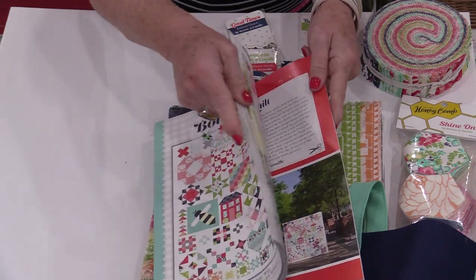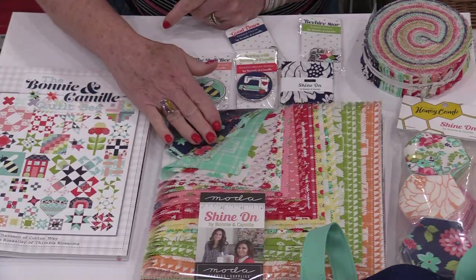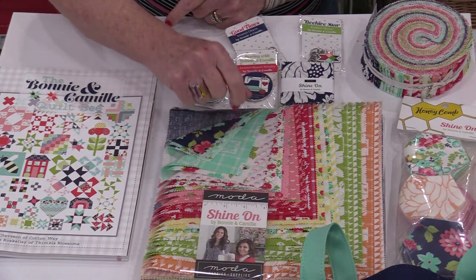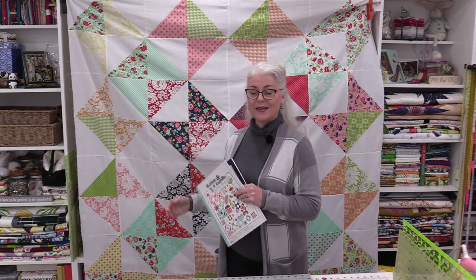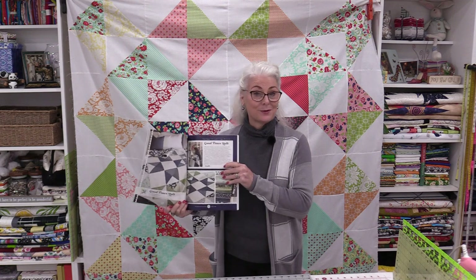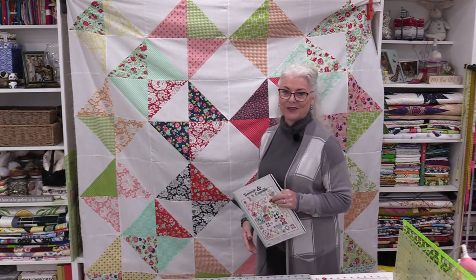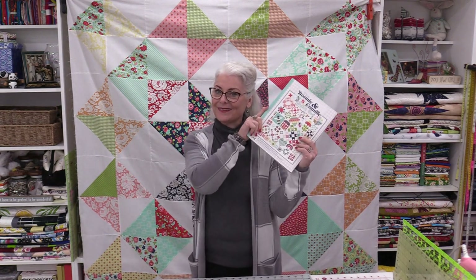I did make something from this book — let me share it with you. It used the 10-inch pre-cuts, which made it go together fast and easy. With the Shine On 10-inch pile and a solid white, I made the Good Times Quilt. They did it in blue and green with a white background, but I chose all different colors. I have a big star in the center with all those beautiful fabrics around the outside — it's going to be a lot of fun to quilt and get done.